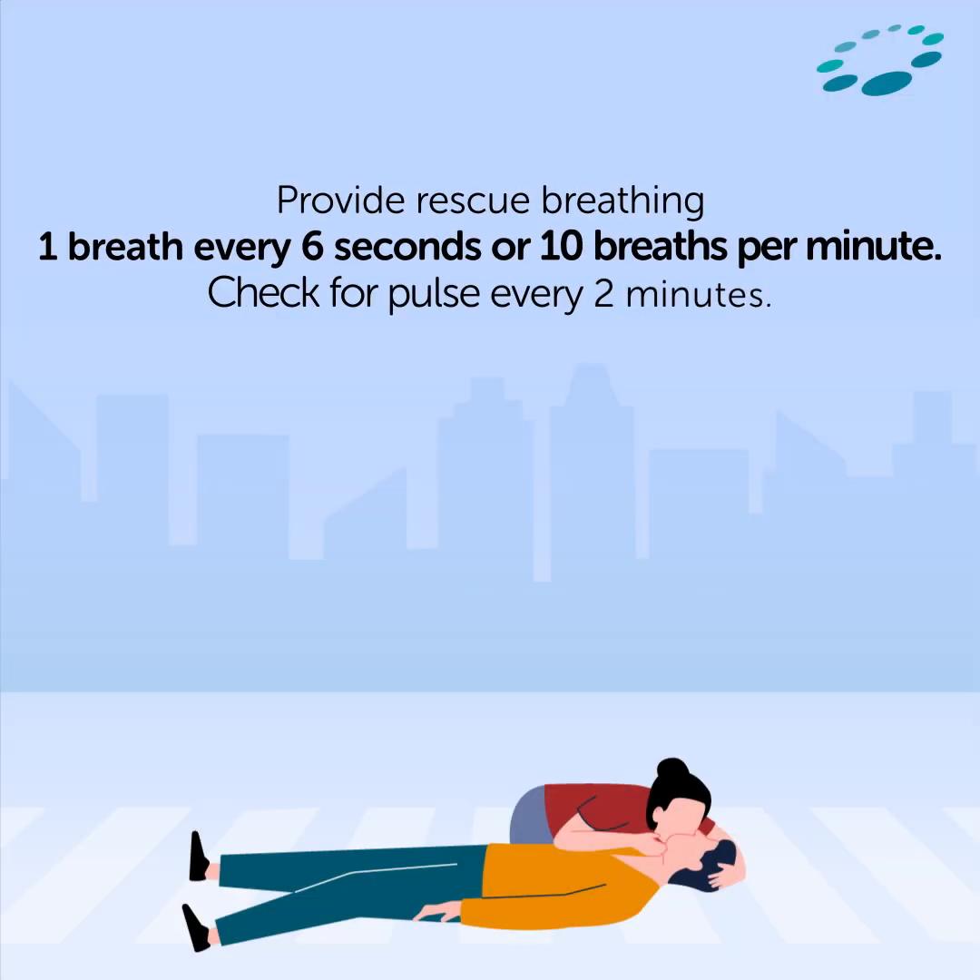Provide rescue breathing if the person is not breathing but a pulse is felt — one breath every six seconds, or ten breaths per minute. Check for pulse every two minutes.